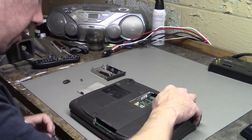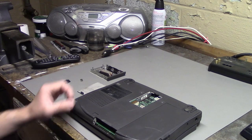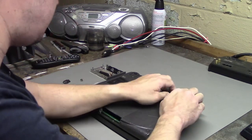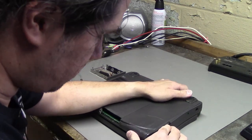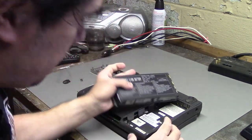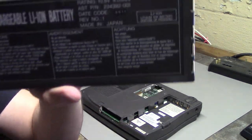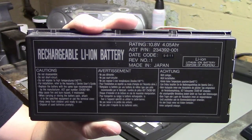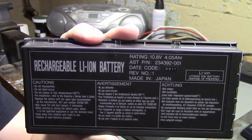There's another panel here that looks like it can come off on this side. There we go — okay, that's not a panel, that's the battery. I'm going to assume it doesn't work; I haven't tested it, I'm just going to assume it doesn't.